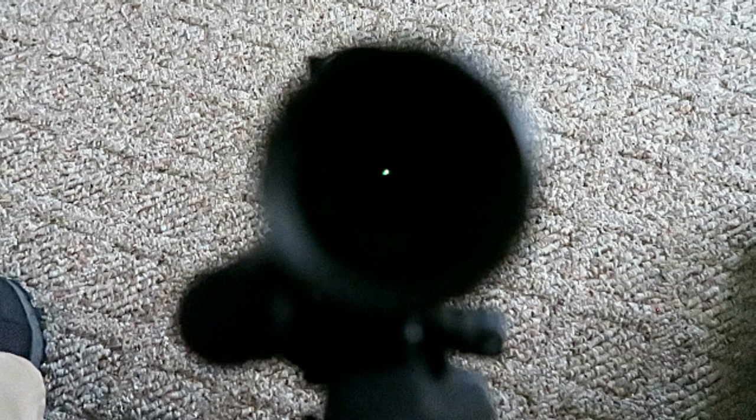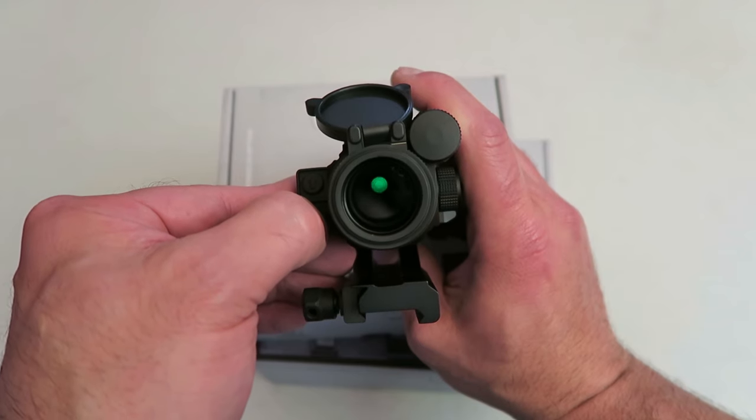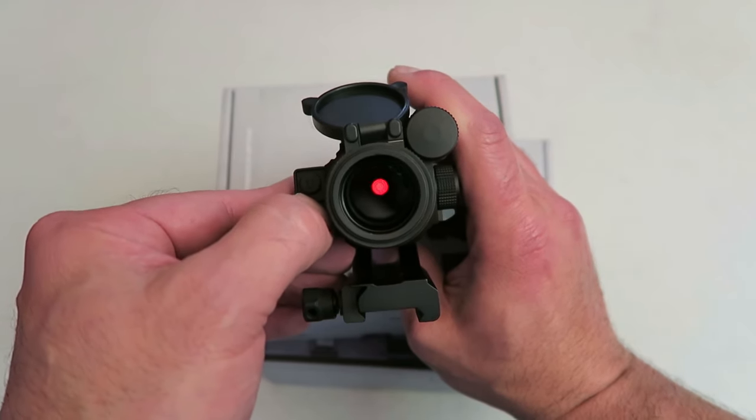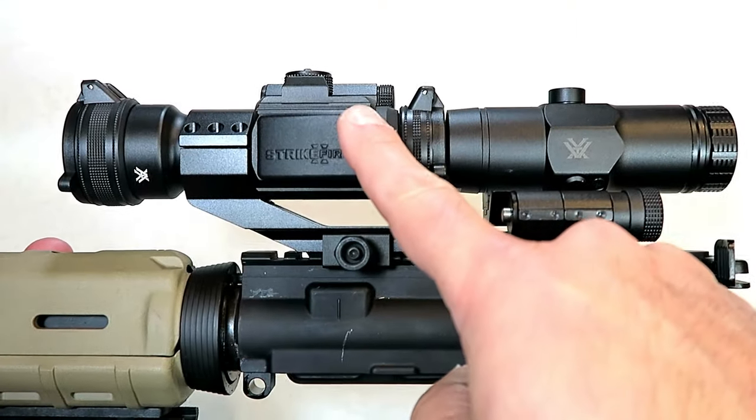In real life it does not pulsate — it is a crisp and clear green dot. And holding that down again turns it back to red — there it is. So there it is: the Vortex Strike Fire 2 and 3x magnifier.